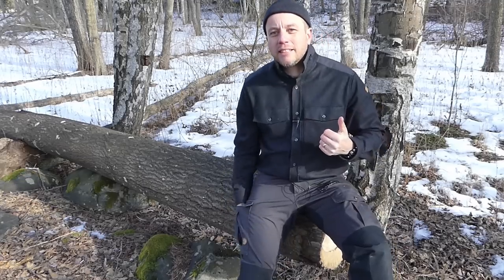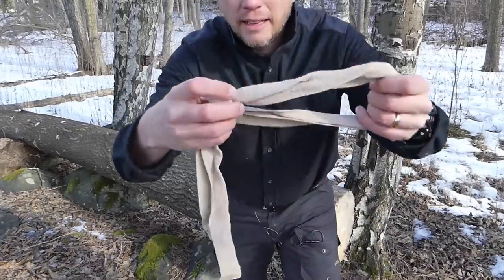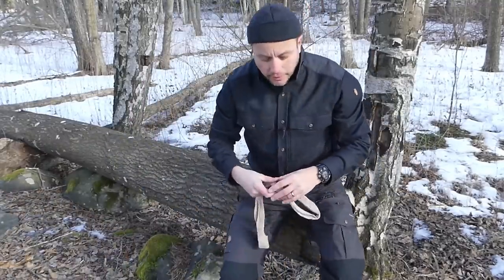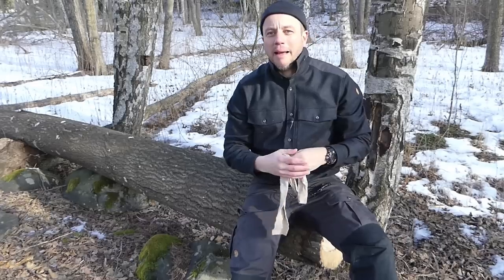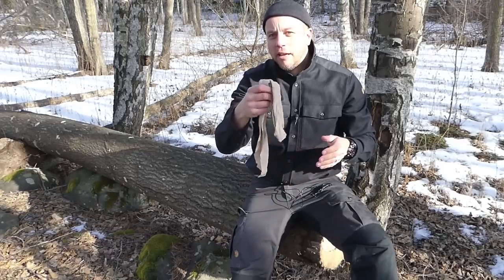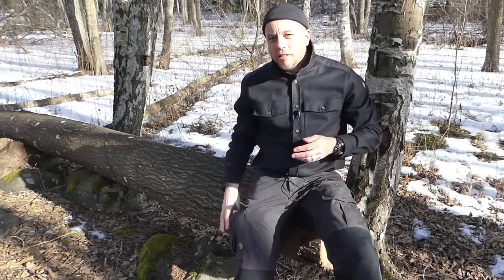I'm not really huge into carrying large medical kits when I'm adventuring, but there's one thing I always have on me — a length of Dauer Bandage in my pocket. With this bandage, you tie a knot in it so you get a noose. It's basically a poor man's tourniquet, but in some respects it's even better than expensive tourniquets.